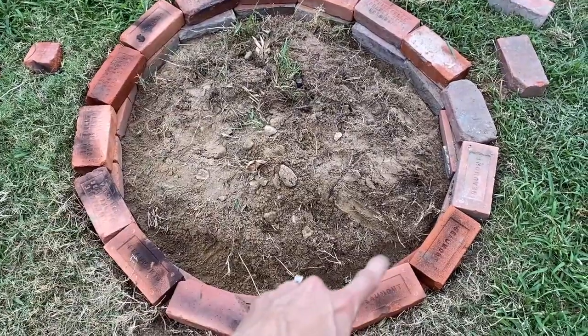Now we've finished our second level and you can see how it's spaced out really nicely all around the inside of the circle. We're going to move on to the next level and do just the same as we did on the previous level.